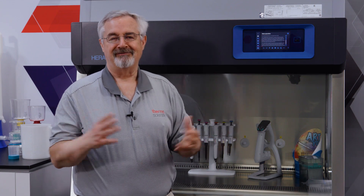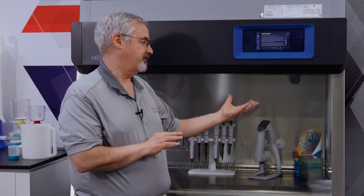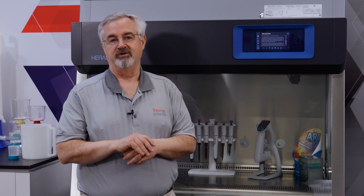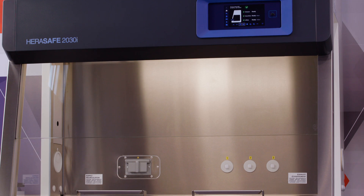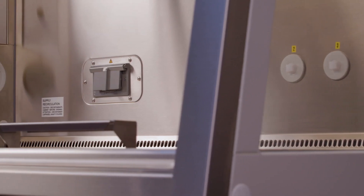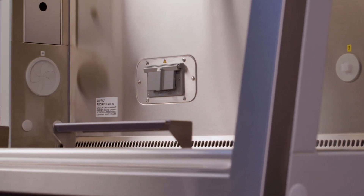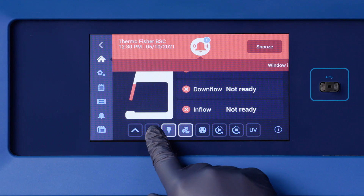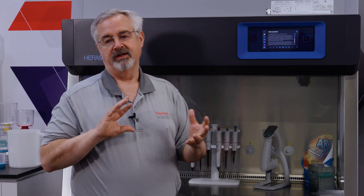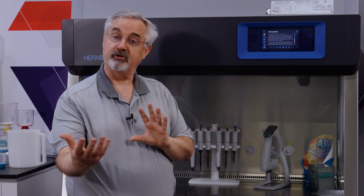Ten years after the 2030i has entered your lab, you'll have access to the same instructions you had when you knew where the manual was. This is a very interesting cabinet — it has advancements in containment, comfort, convenience, and cost, and adds a fifth C of communication. It's much more effective at working with the laboratorian, letting them know how the cabinet is working and allowing them to configure the cabinet to their liking. I hope you enjoyed it. Thank you for your time. Have a good day.